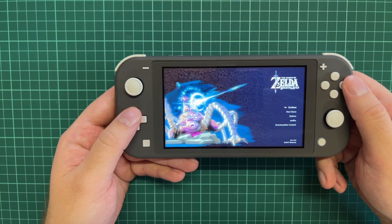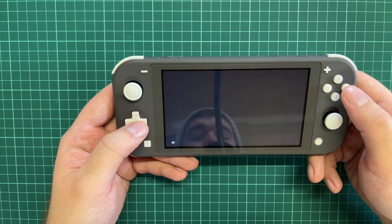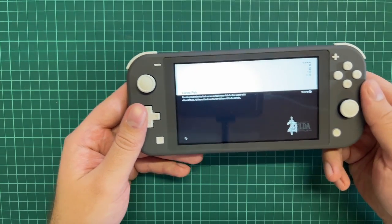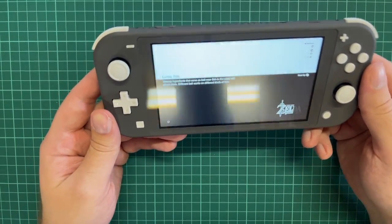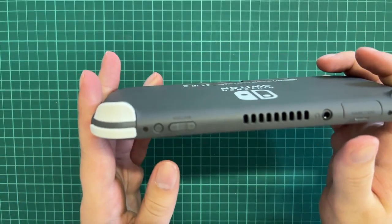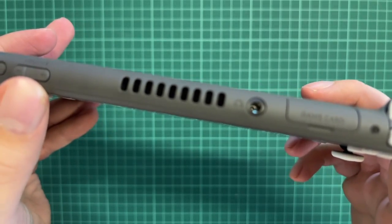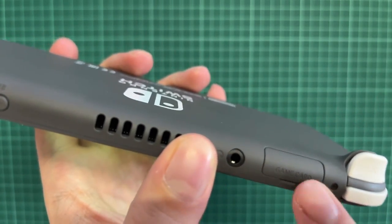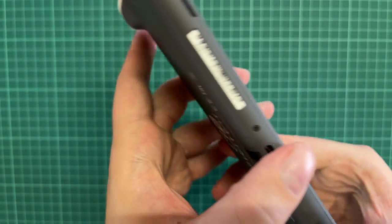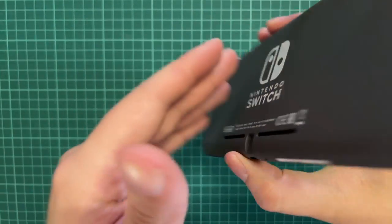Here we go — we have Zelda running now on the Nintendo Switch Lite. I'm going to continue on one of my saved files. We're not going to do anything major, just run around and see how it looks on this little screen. While we're loading, here is the console itself — we have the buttons in gray, the on/off button up top, the volume here, the vent for heat, the game card slot for physical games, a headphone jack for a headset, and at the bottom is where we inserted the Micro SD card.